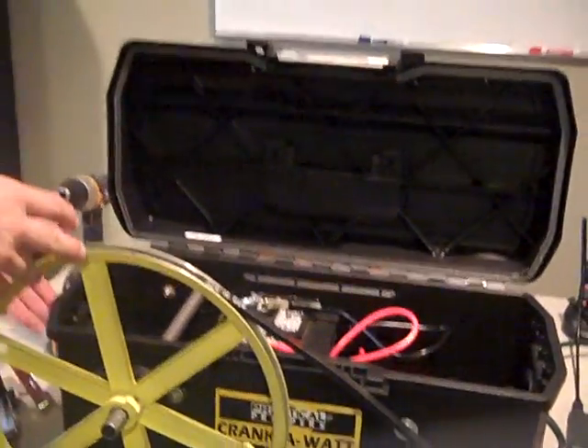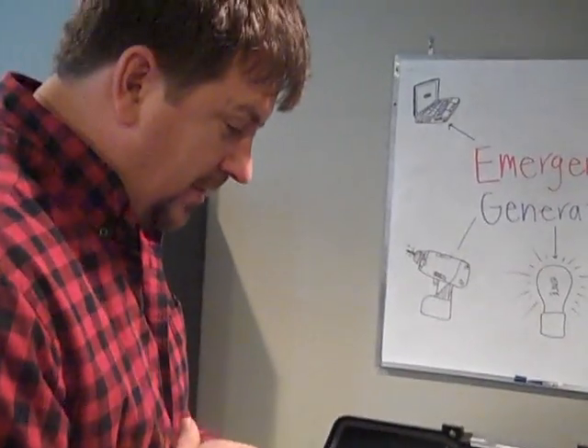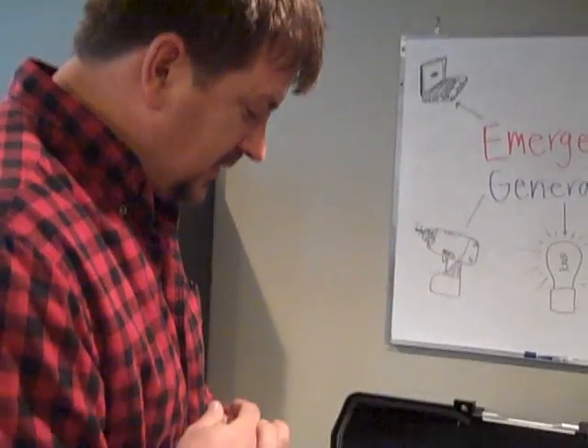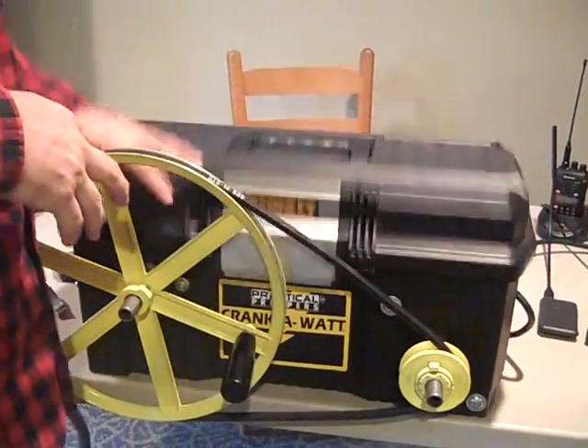We've used it and played around with it. We ran out of power the other night and I didn't turn the generator on — I made the kids crank it to charge their batteries. They were grumpy, but they were motivated. What can you do with this thing?